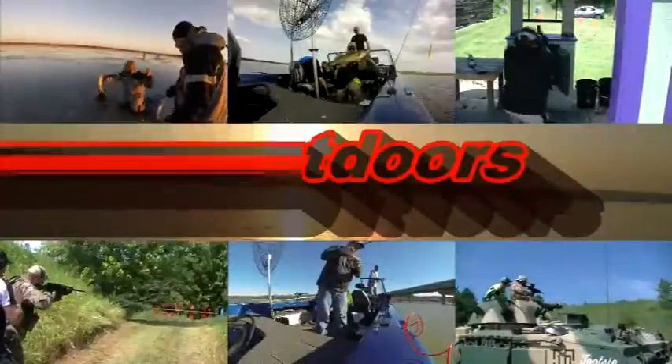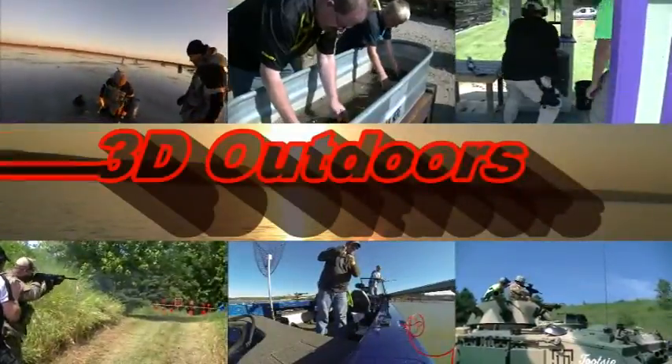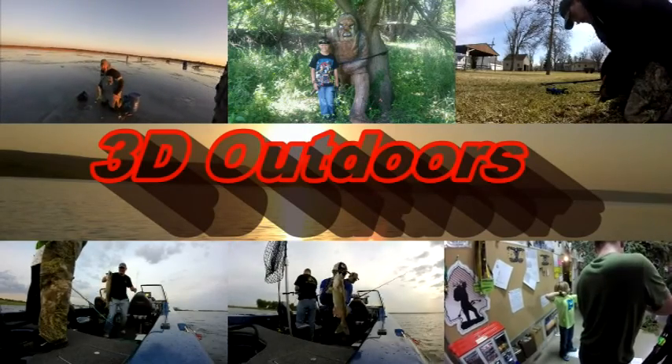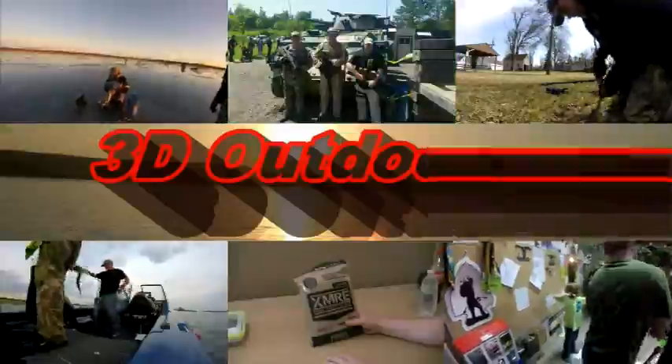Today on 3D Outdoors, we have a mail call. Stay tuned. Alright, we've got a mail call here. Let's get her opened up.